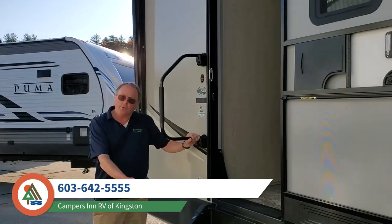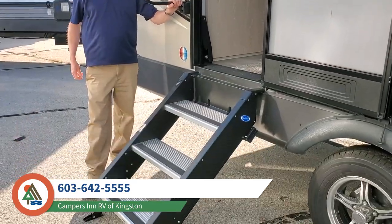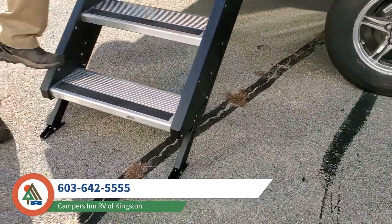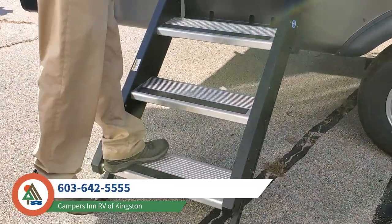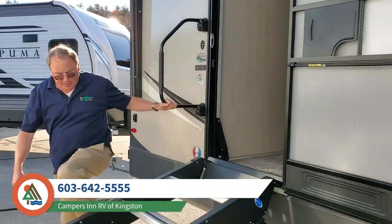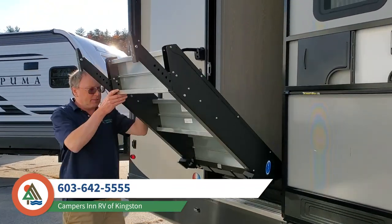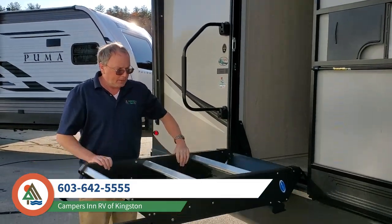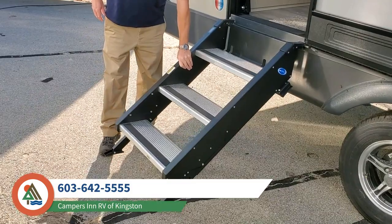The entire industry is going toward these contact-with-the-ground steps, and it's a wonderful thing. It's much more stable when you're climbing in and out of the coach — you don't have the bounce. Rockwood takes it one step further and they actually counterbalance the steps, so it's very simple to raise and lower. Just a nice little extra touch that Rockwood does.